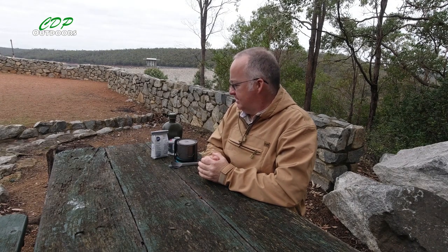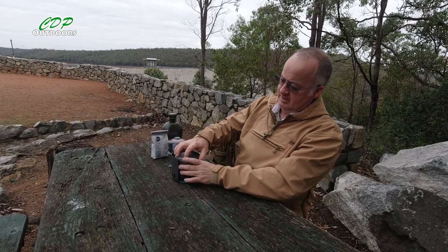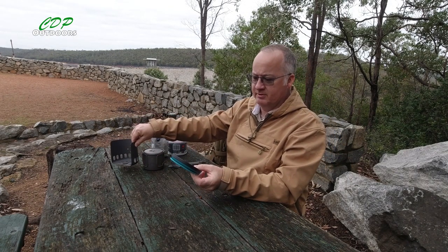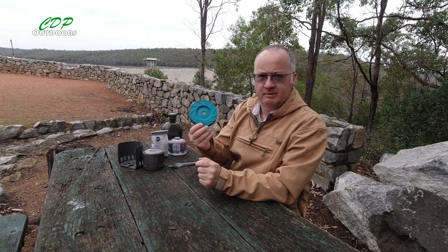G'day, I'm Clive and welcome to CDP Outdoors. A little bit chilly today. I've come down to the Wungong Dam in Western Australia, which is local to where I live, and I picked up the Sea to Summit Exbrew Coffee Filter.